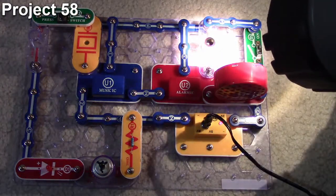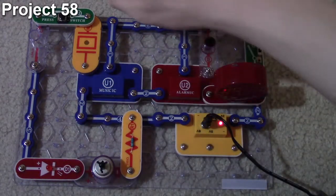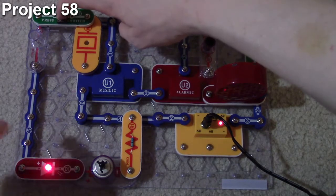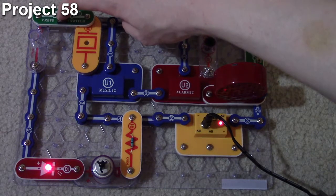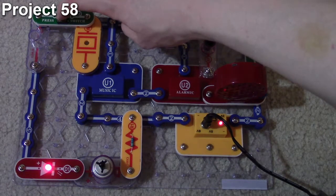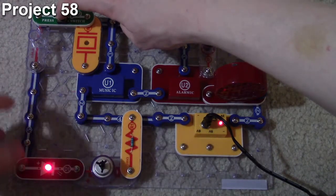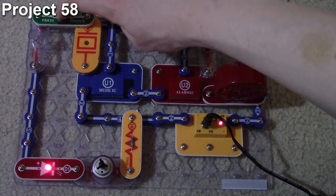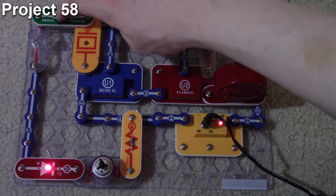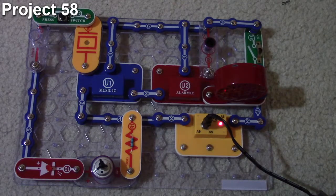Looking at the circuit: hitting the button lights up the red LED, but the motor does not spin and the L1 lamp does not light up. This is because while there is current going through, there is not enough to make the motor spin or the lamp light up. So the parts — the motor and lamp — are just acting like normal snap wires, simply conducting electricity through them. That's how project 58 works.